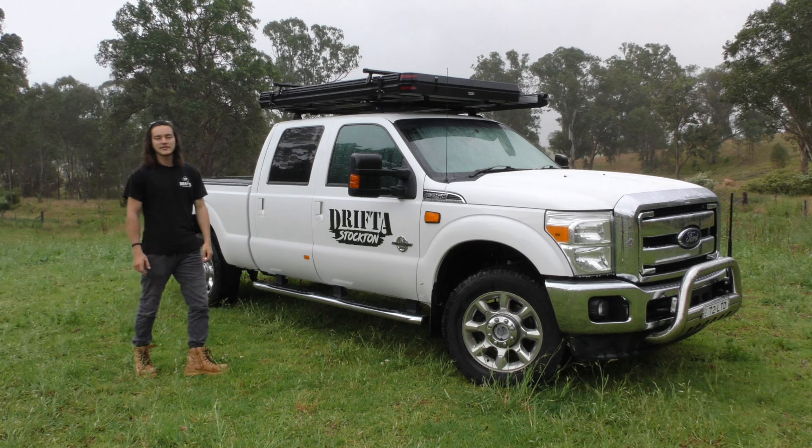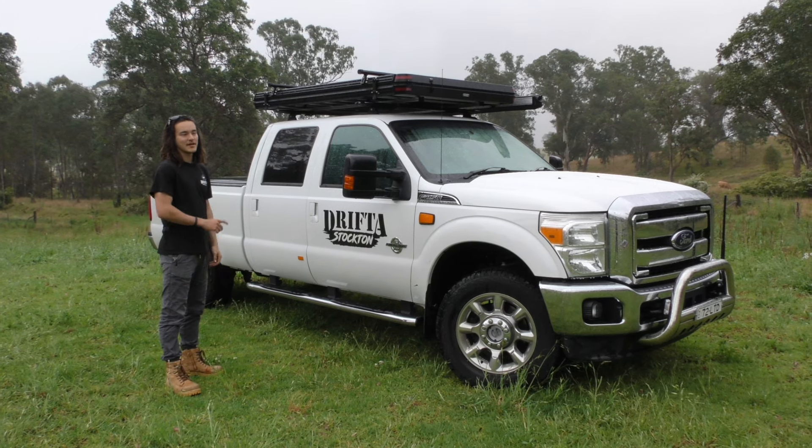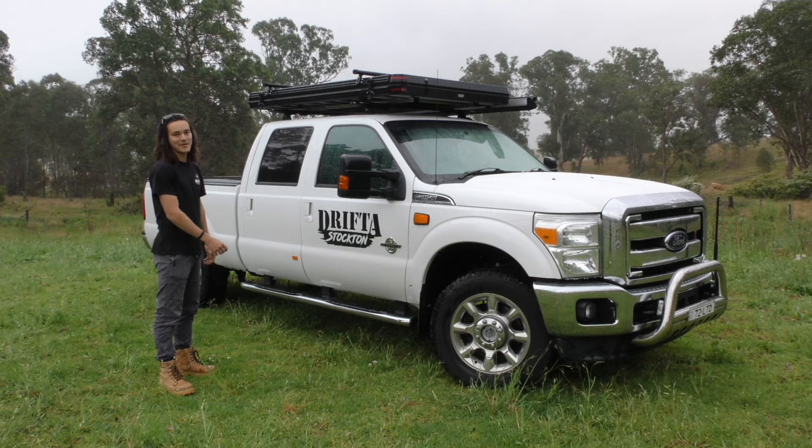So first we're going to pop it open so we can see inside. As you can see it's a little bit rainy here today, but there are nice weather seals around the outside so we won't have a wet mattress.